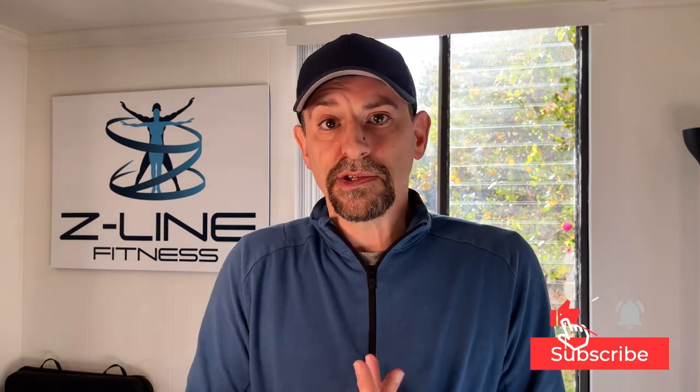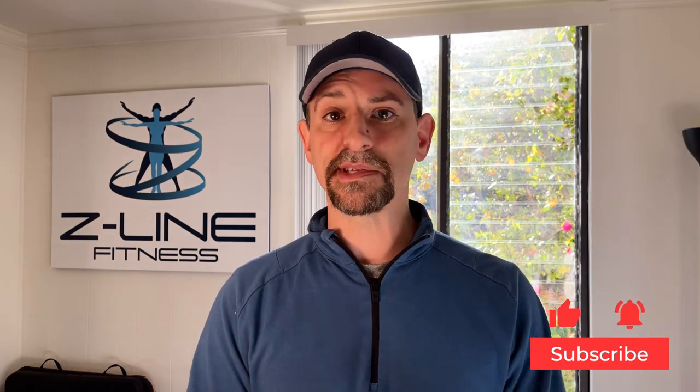Hey everybody, it's Craig Zuckerman with Z-Line Fitness, and today I have tips and tricks to help parents, grandparents, mothers, fathers, even caretakers get out of pain if you are breastfeeding or bottle feeding a baby. The position you get into to do this activity can really cause neck pain, upper back pain, lower back pain, and sciatica. I also have a couple of devices that are really cheap that you can pick up that will make this activity far less painful. So let's get to it.